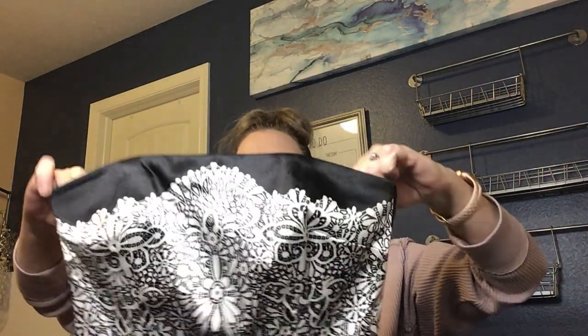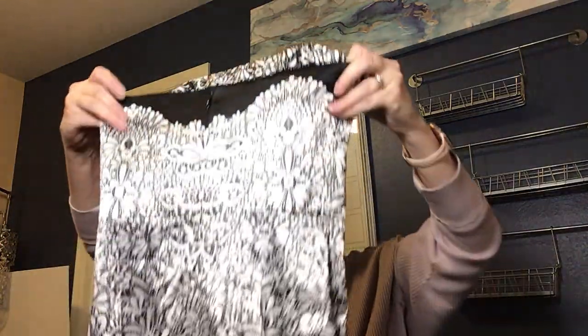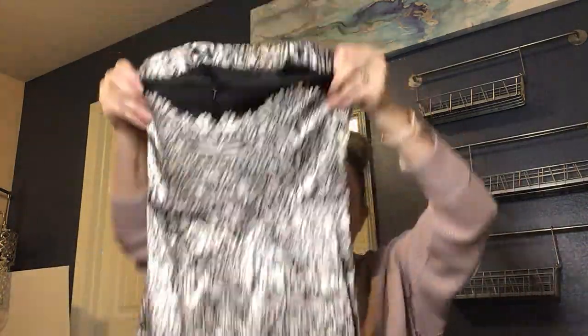This is a cute strapless dress — black and white satin with pretty detail on the bottom. It's White House Black Market, size 2. It has a satin feel but with rubberized silicone pieces on the inside to hold the dress up. It looks like it's been worn once or never — really great condition, with a zip up the back. Would have been nice for holiday or New Year's, but I'll go ahead and list it.